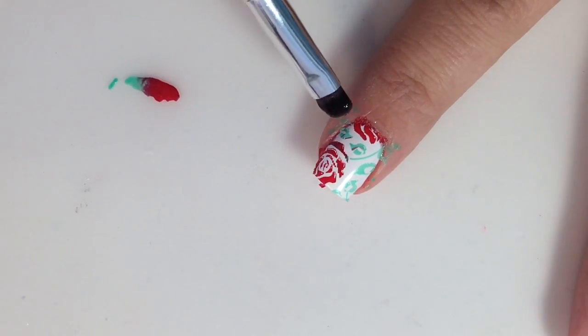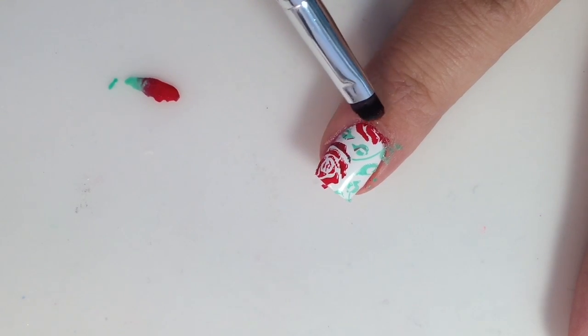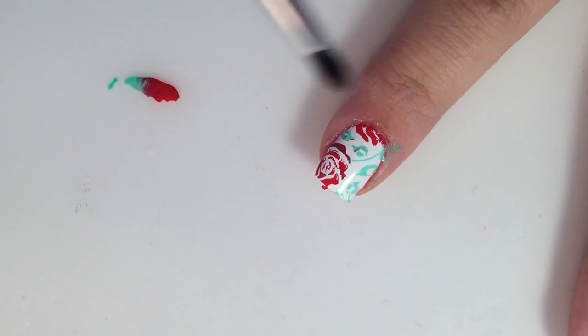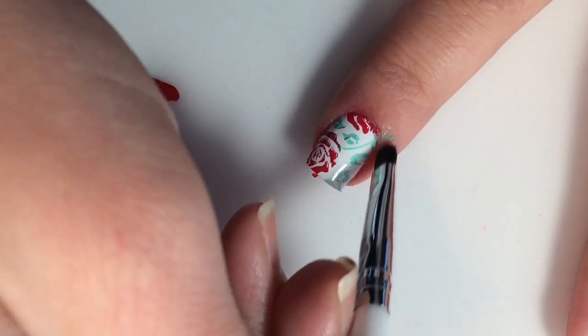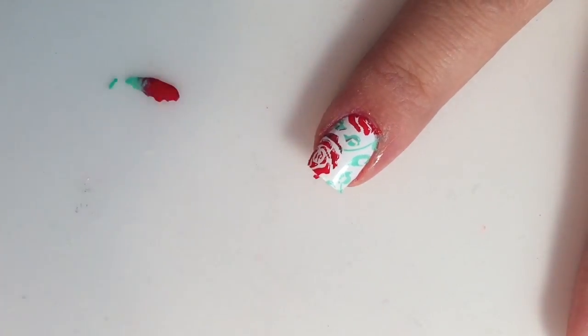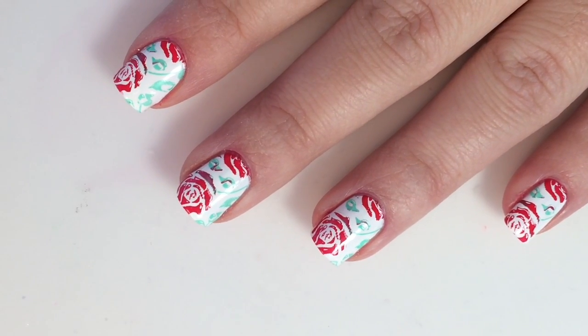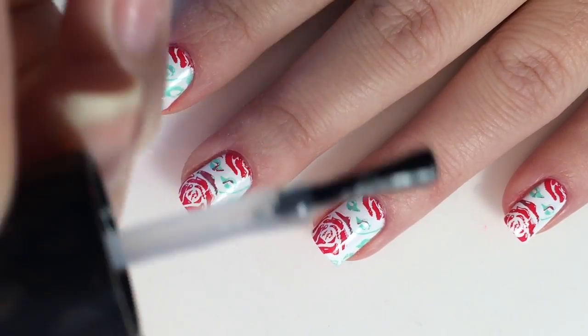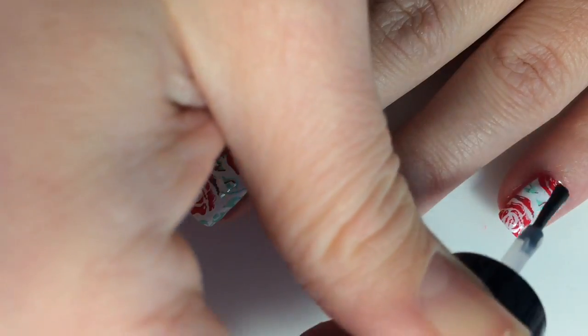Once that is done, you will take a cleanup brush and clean up around your edges. Or you could use a latex barrier, but I find that with quick designs like this I'd rather save my latex for things like water marbling or gradients. Once that is complete, you will just top it off with your favorite top coat — I'm using Seche Vite. You can get this at your local Sally Beauty Supply store.